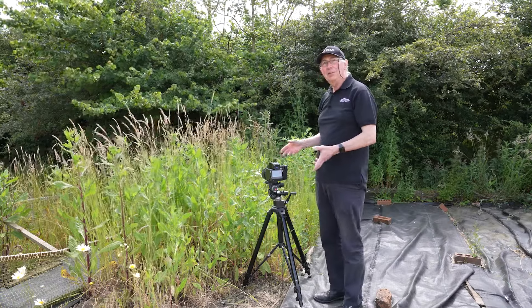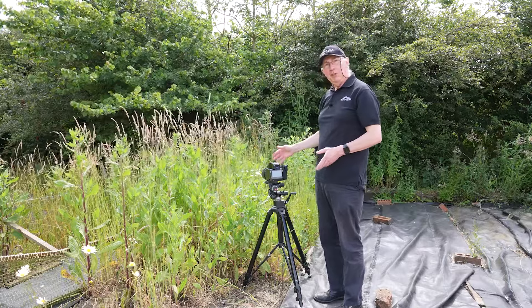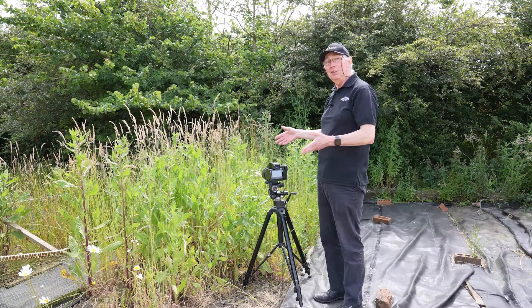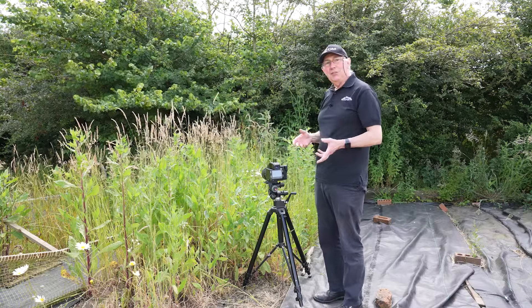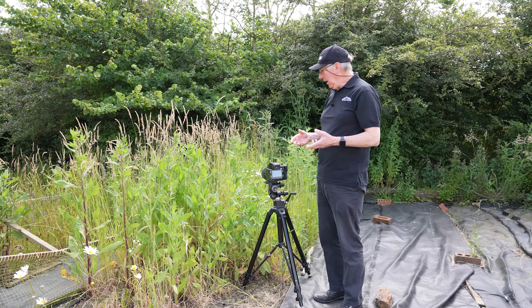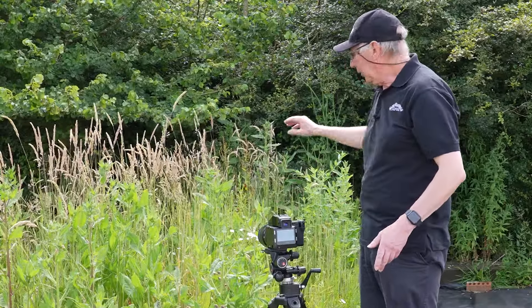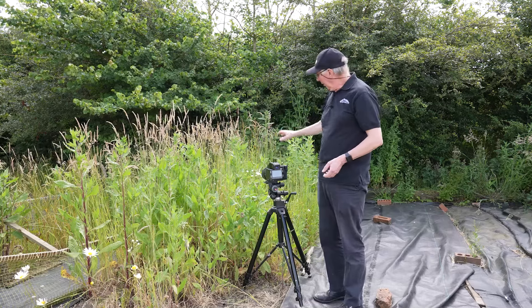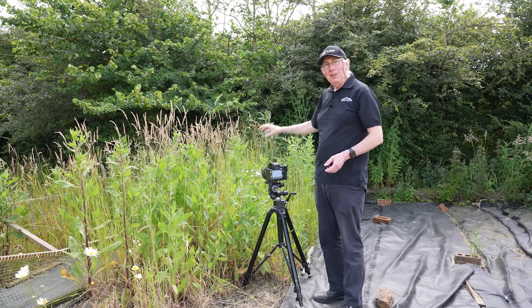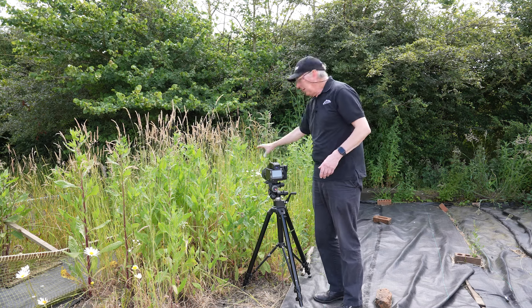By setting that aperture I've managed to control the depth of field. Not forgetting this is a 120mm lens so the depth of field is going to be relatively small anyway. I've got enough detail in the background just to make the image come alive. As it is at the moment the exposure on the flowers and the exposure on the background is basically the same, so what I want to do is darken down the background and maintain the exposure on the flowers, and the way I'm going to do that is by using some fill-in flash just for the flowers.